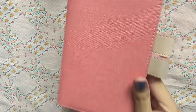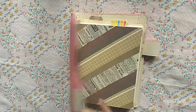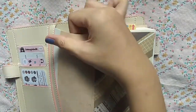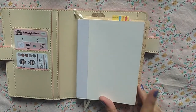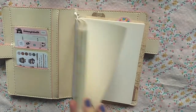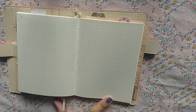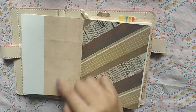Here's a closer look at the planner in case you're interested. For the actual notebook itself, I'm still using an A6 notebook. Without the cover, it highly reminds me of the Midori notebook, but it's not — it's an A6 grid notebook that I got from Shopee. I'll link it down below. The grid and style just really remind me of the Midori notebook, which I really like.